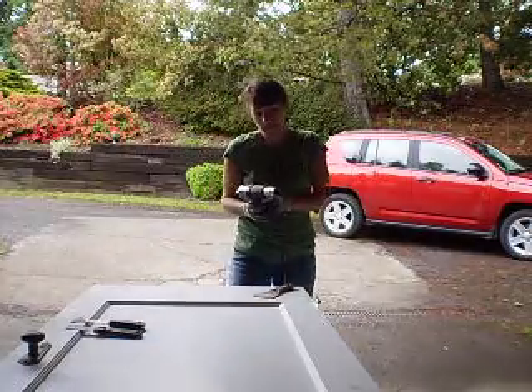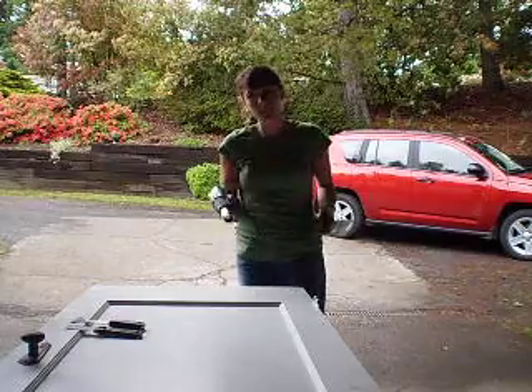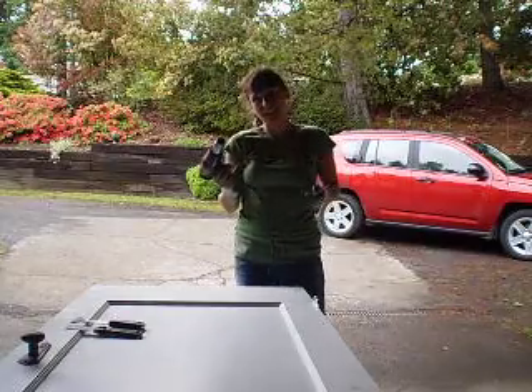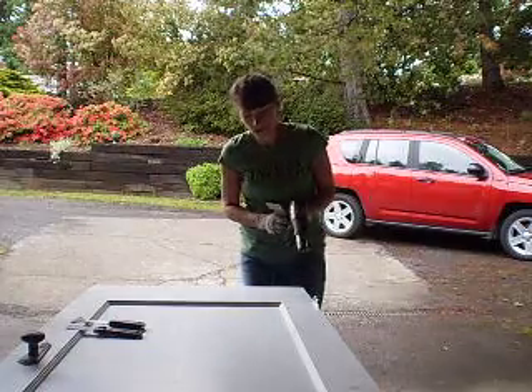This is also a historic home, so the whole point is to save the history in the house, so that's what I'm doing. So here I have a heat gun and a very basic and now very nasty scraper.